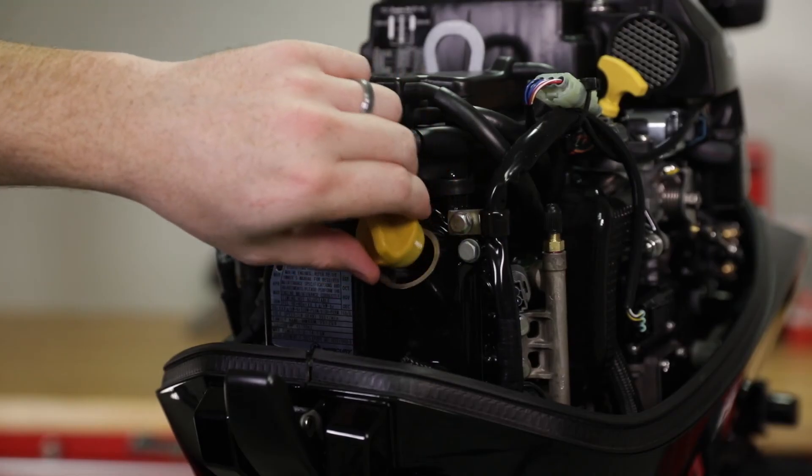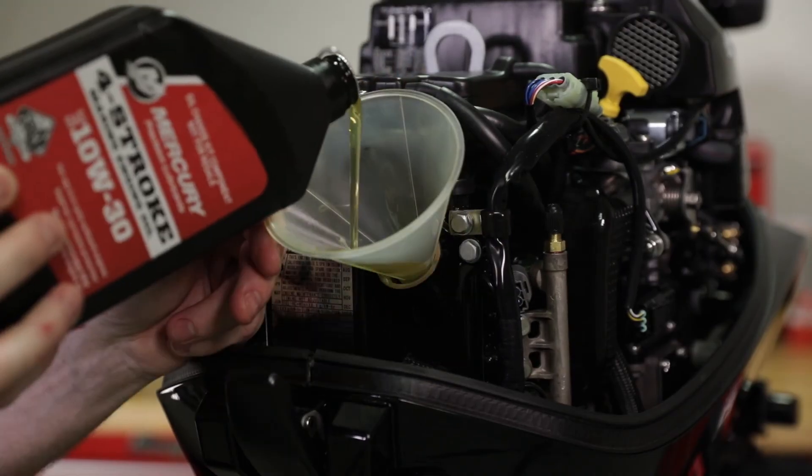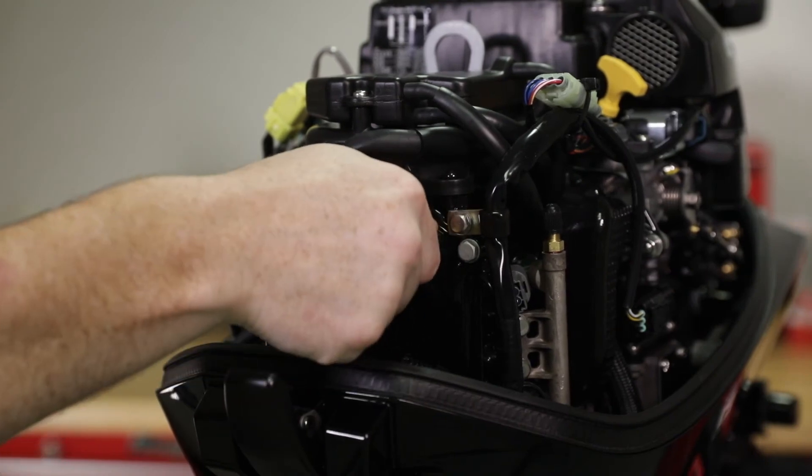Remove the oil fill cap and add the recommended oil to the midpoint of the oil level operating range. Adding approximately one liter or 1.1 quarts of oil to an empty crankcase will bring the oil level to the midpoint of the oil level range. Reinstall the oil fill cap.